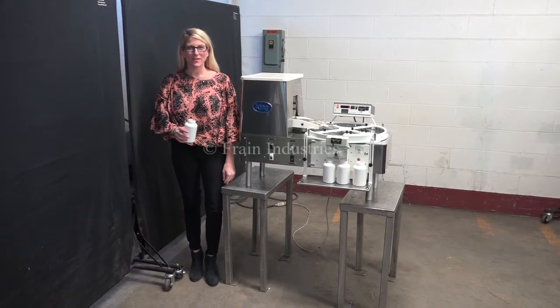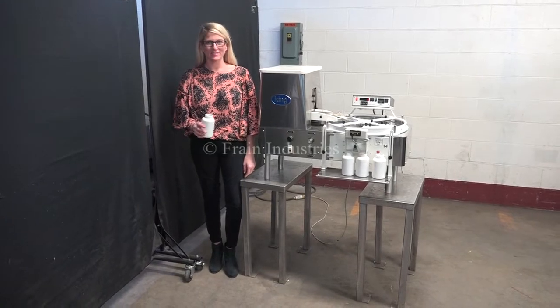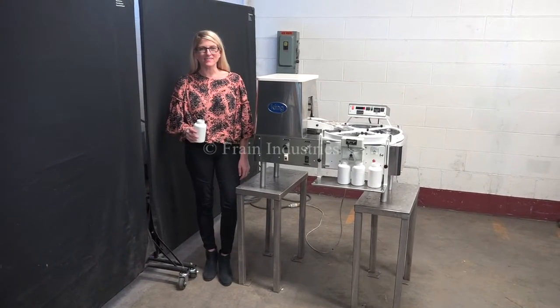Hi, I'm Katie with The Frame Group. Today we're cycling your King dual head tablet counter. We recommend you read the manual in its entirety before powering up the machine. The voltage is currently set to single phase, 120 volts.